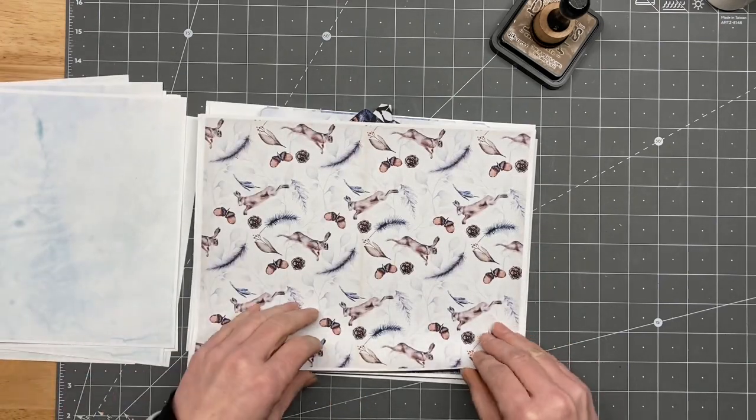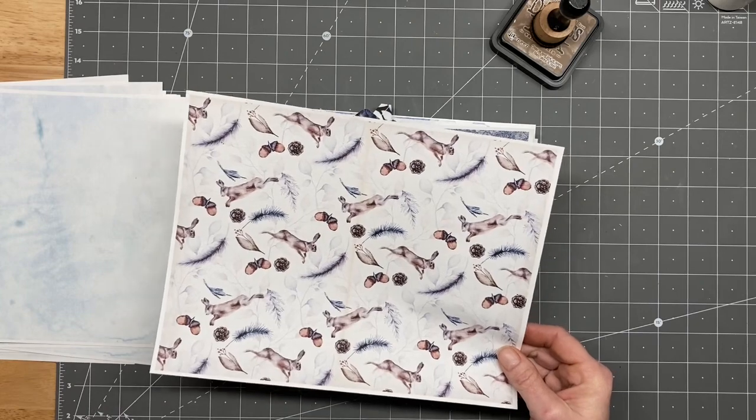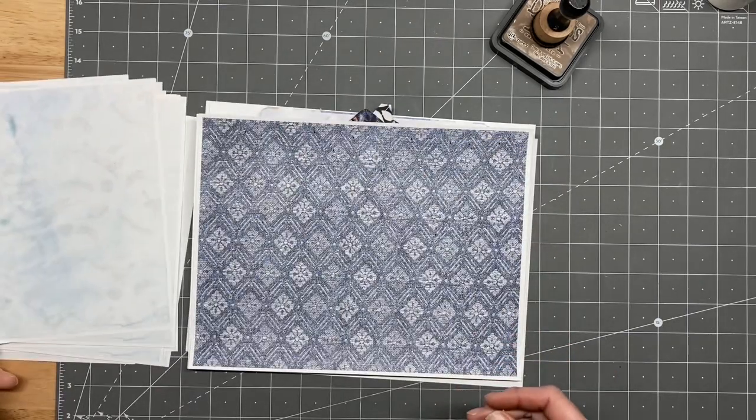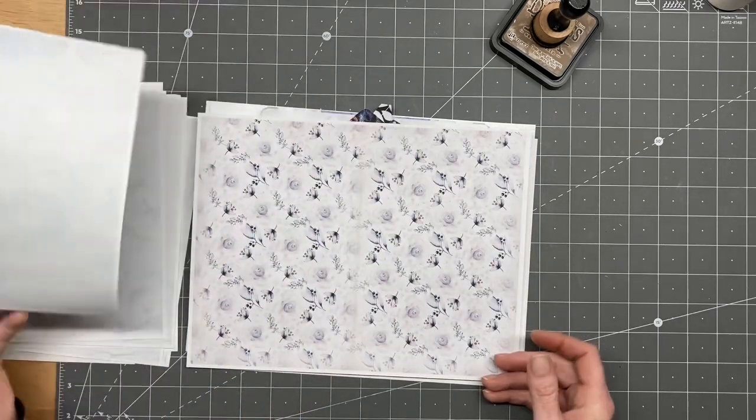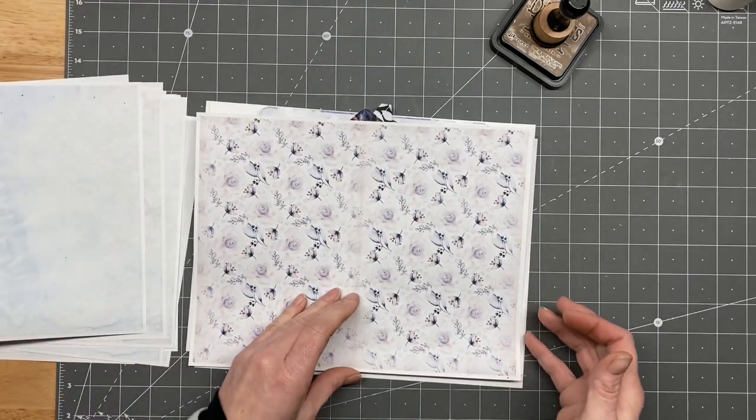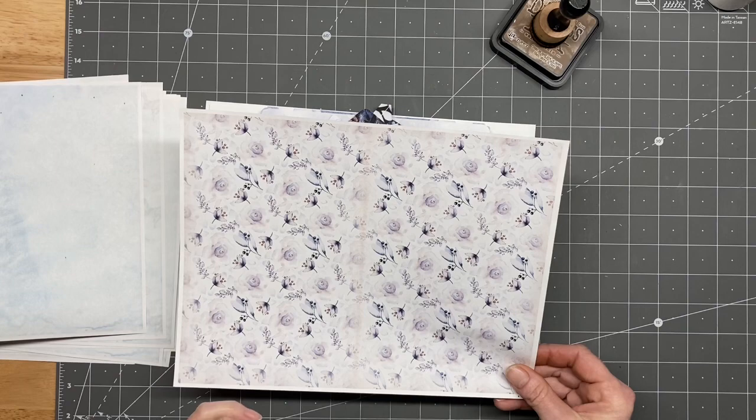And this is one of my favorites — it's got little bunnies all over it. And here are some of the plainer backgrounds. Isn't that gorgeous, gorgeous, gorgeous?